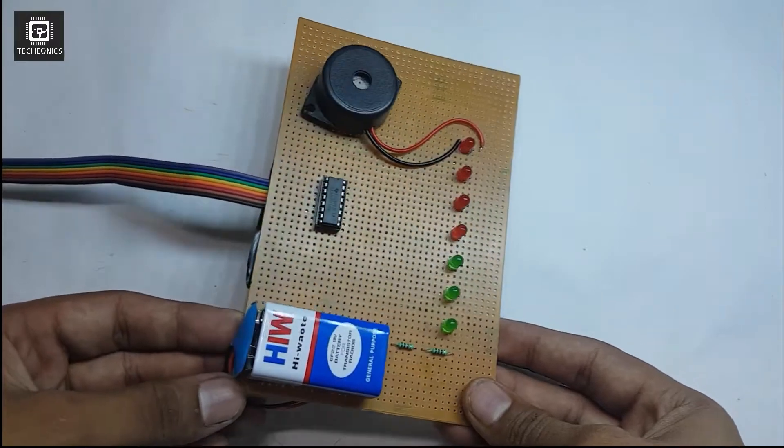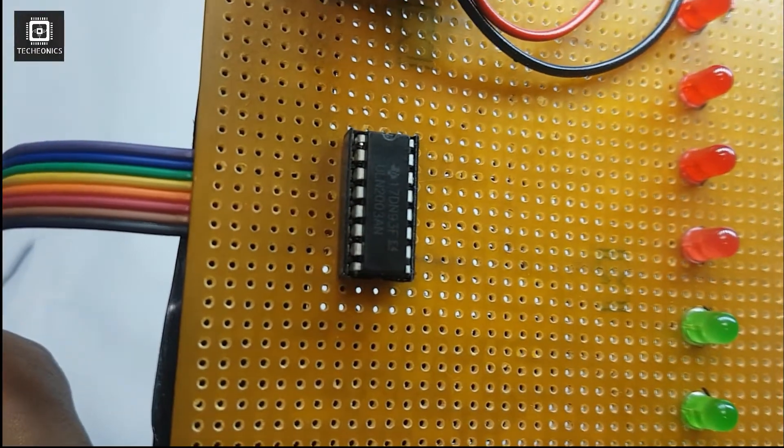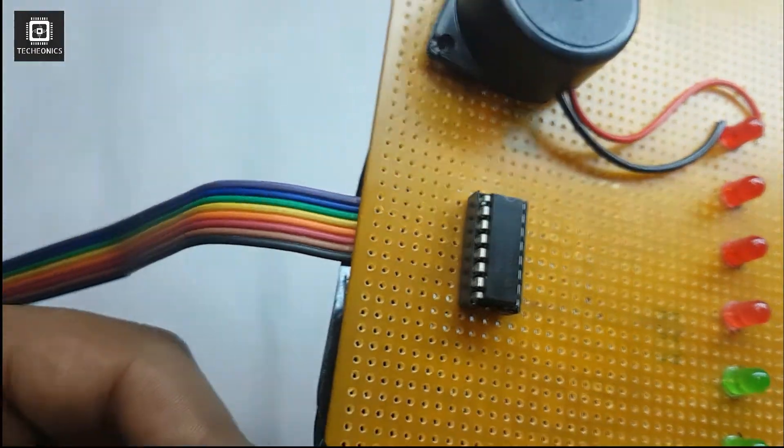Welcome guys to TechOnX. My name is Gaurav and today in this video we are going to build a water level indicator circuit. So let's get started.